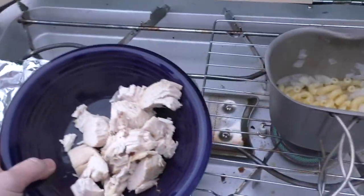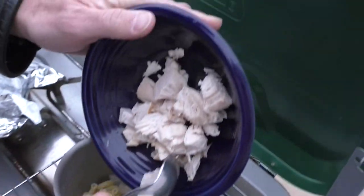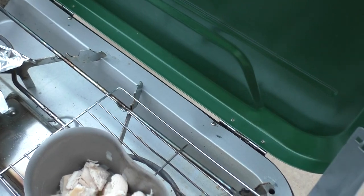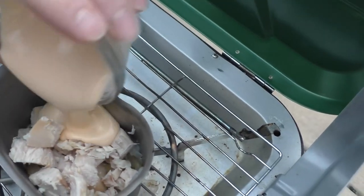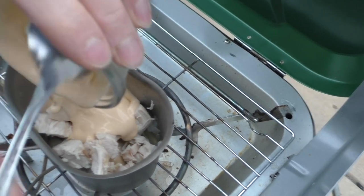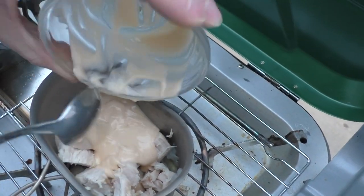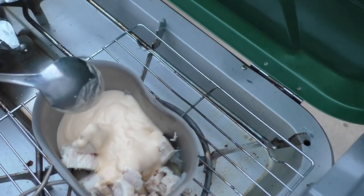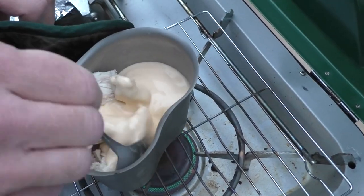We've cubed up the chicken and we're going to add it quick. And the sauce. We can heat it all up together at the same time. These Ragu sauces are a godsend.